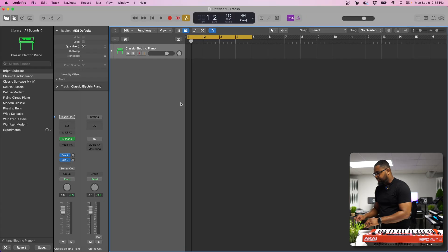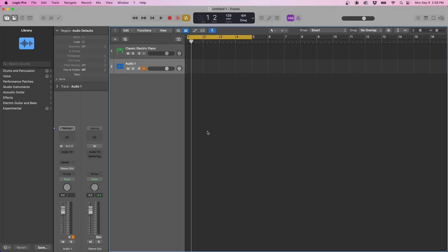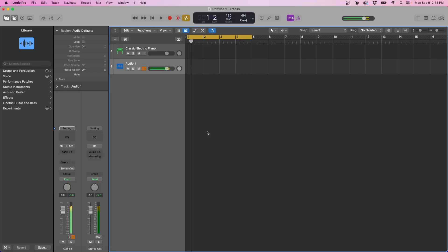Then we're going to hit Option, Command, and N, which is the shortcut for a new track. Make sure that we have an audio track set to Mic/Line, with the MPC going into inputs one and two. Set the output to one and two from the Scarlett, then hit Create. Coming over to the MPC, let's just make sure we have sound — using this stock kit here. We now have sound from the MPC going into Logic Pro and we're monitoring that.